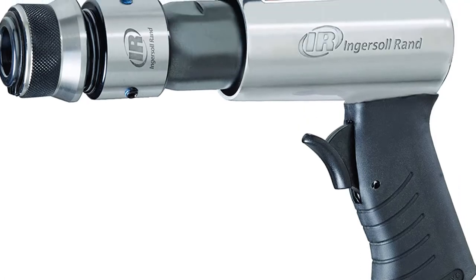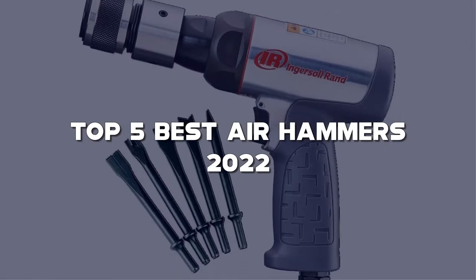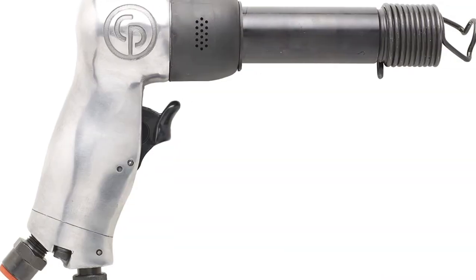Looking for the best air hammers? Here I have made a list of the top 5 best air hammers in the market that are worth buying. Let's get started with the video.